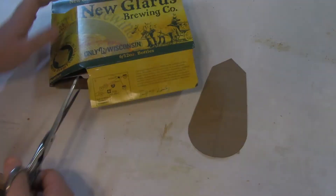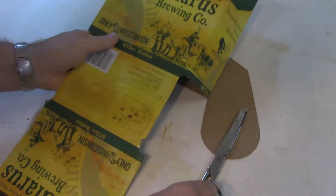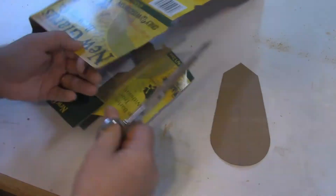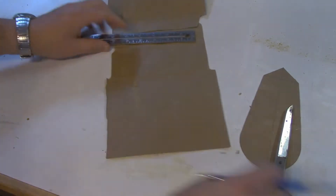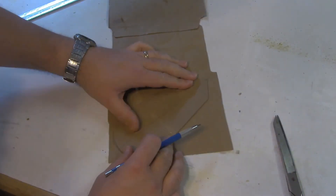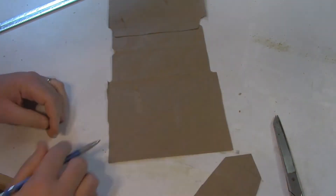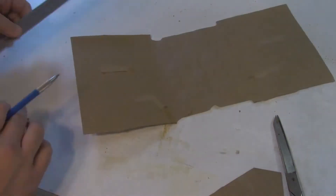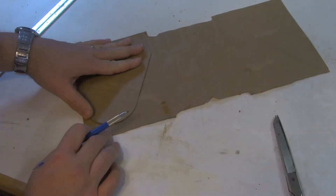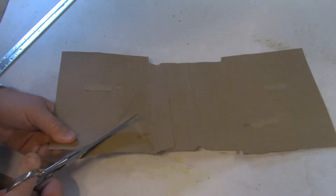I made the template out of just a thin piece of cardboard from a beer six-pack holder. So now I'm just going to strike a center line, and I can line up the template and trace it out. I don't really need the cross lines there, I just need the outline to cut. I'm going to do the same on this side.